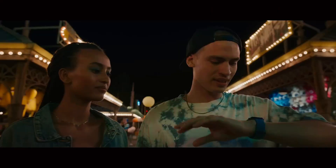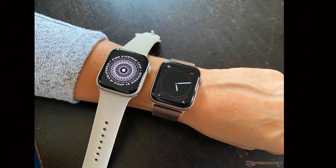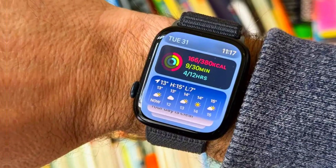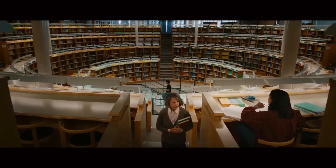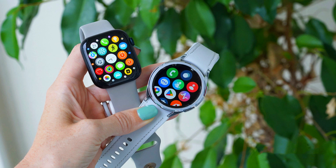Another notable health feature is Sleep Apnea Detection. This function allows users to monitor their sleep patterns and identify potential disorders like sleep apnea. Sleep apnea is known to increase the risk of severe health conditions including heart attacks, strokes, and diabetes. By integrating this feature, the Apple Watch Ultra 3 aims to help users gain a deeper understanding of their sleep quality and overall health.